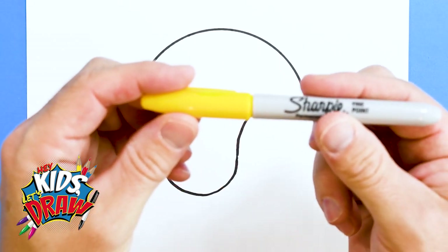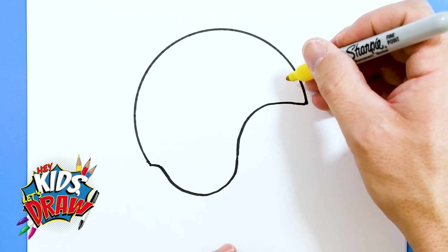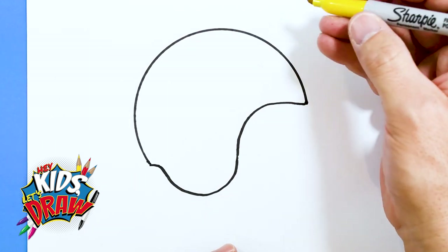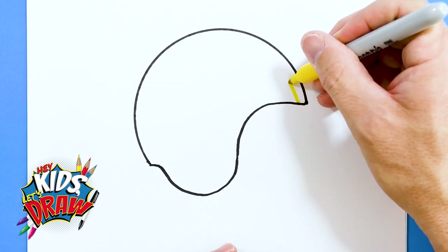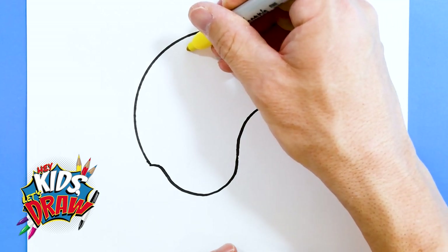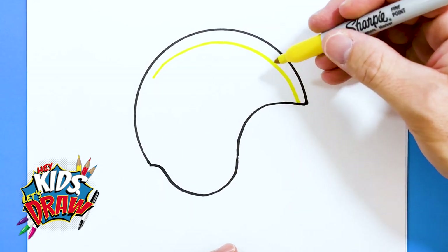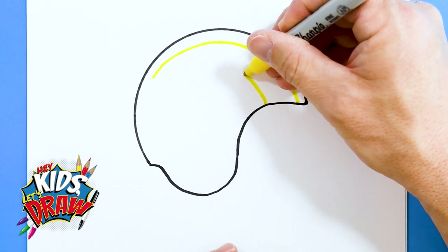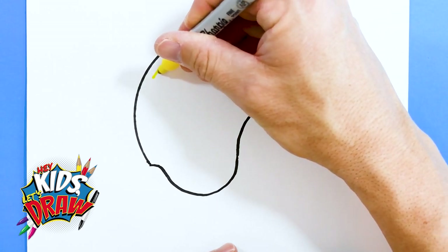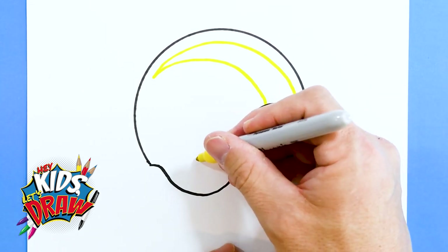I'm going to use a yellow sharpie. This is kind of a challenging piece, but let's start. The Ram horn — I should say — follows the shape, stops, comes back to about right here. I'll do a dot, follows that shape, gets a little skinnier, and connects there.